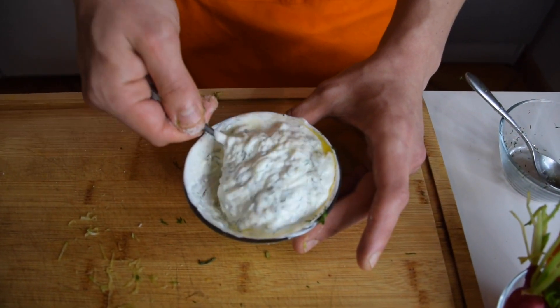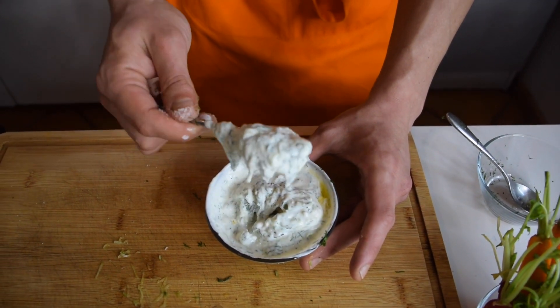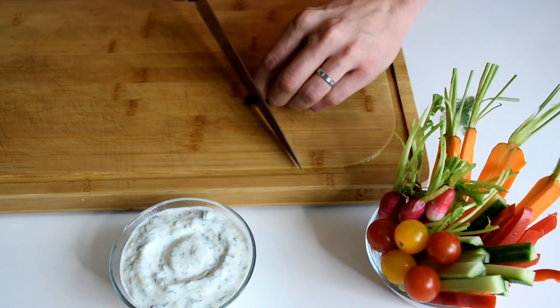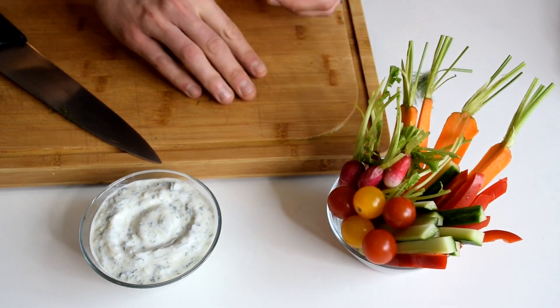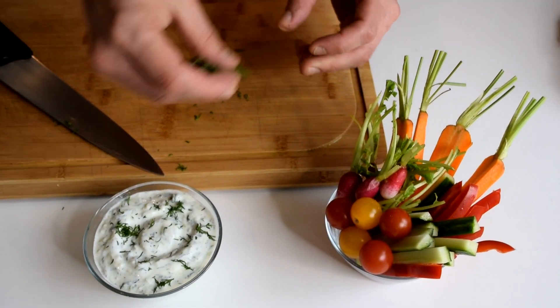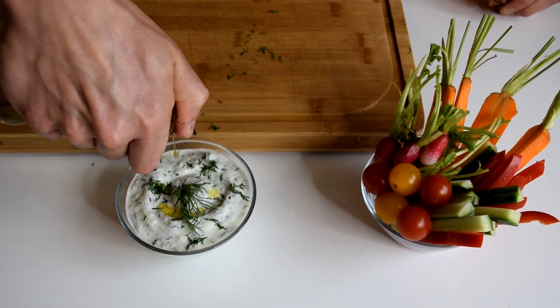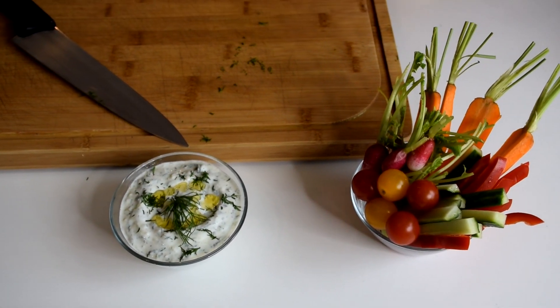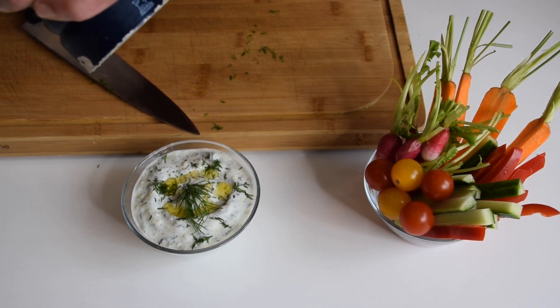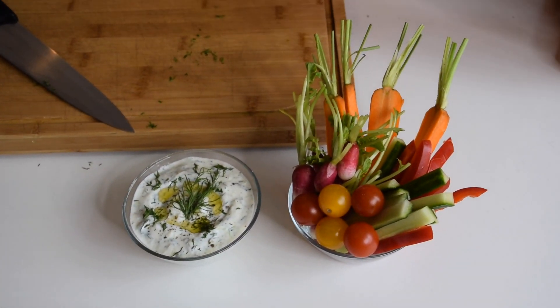You can see all those herbs and the cucumber making this tzatziki chunky — it's not just plain yogurt, there's a lot of good stuff inside. The tzatziki is almost ready. I'm just going to chop a little more dill and add it on top in the middle, add a little touch of olive oil so it looks more appetizing, and a bit of pepper — just like that. Now our tzatziki is ready.